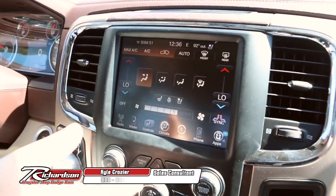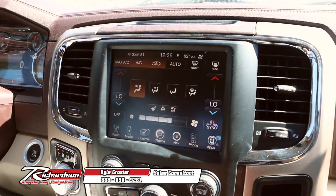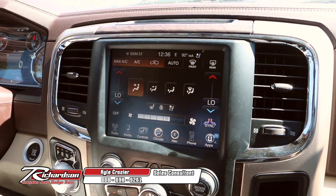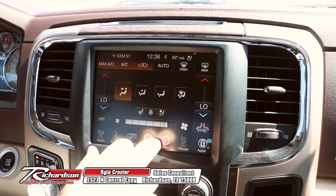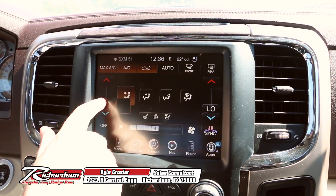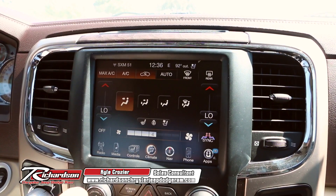On this Uconnect, it's actually going to be one of the biggest screens out there, period, end of discussion, across all different brands. This is the king of all the screens right now. As you can see, it's super easy to navigate — turn your fan up or down with the touch of a button. This particular model has dual climate control, so you can change the temperatures on either side of the cab respectively.